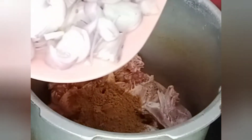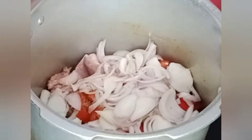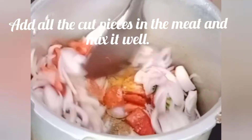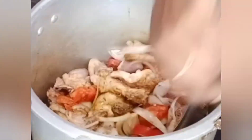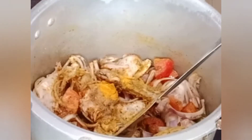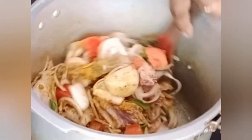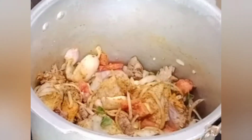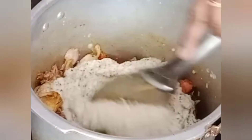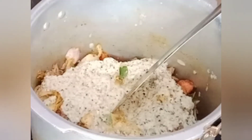We add the sauce. Stuffed around the sizzle. Plug off the sauce. Let's put it in the masala. We've already cooked it. We put it in the curry, and we put it in the smell.